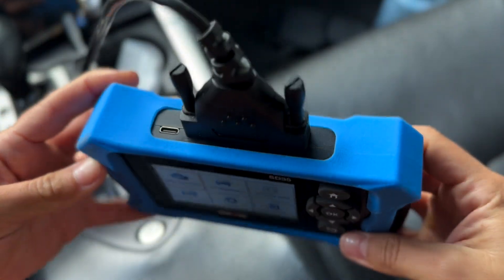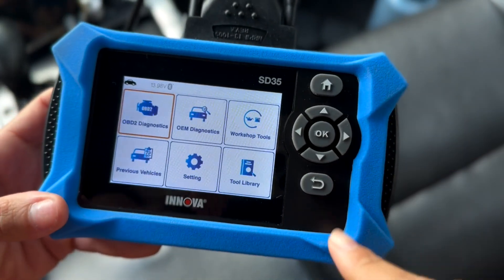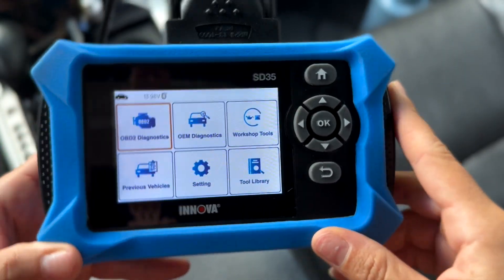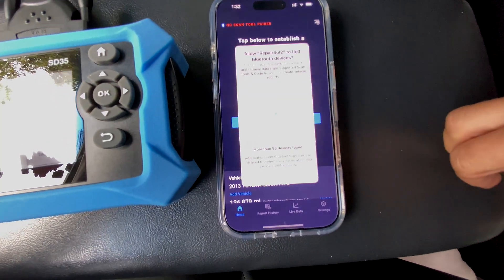You could still connect it to your computer — it does have a USB-C right there up on top. And yes, you can definitely still pair this with Repair Solutions 2 as well. So let's actually give that a try. I'm going to show you guys how I'm going to pair it to my phone — connect scan tool right there.